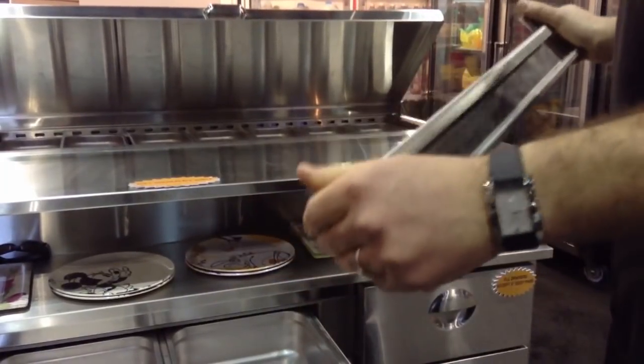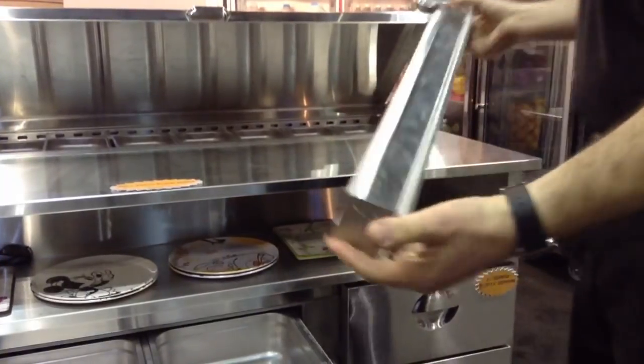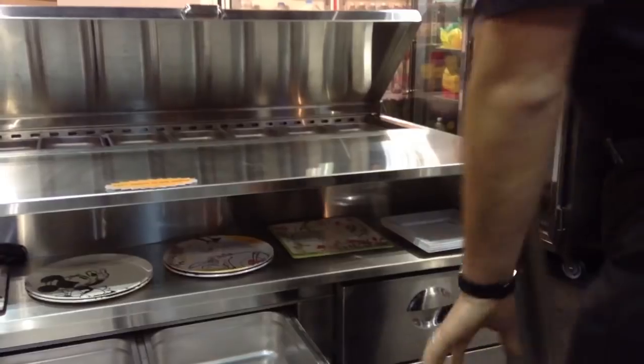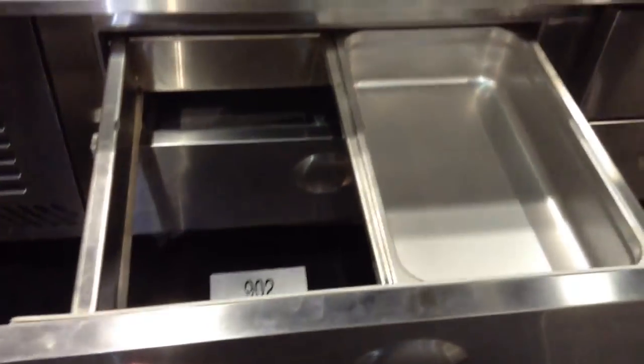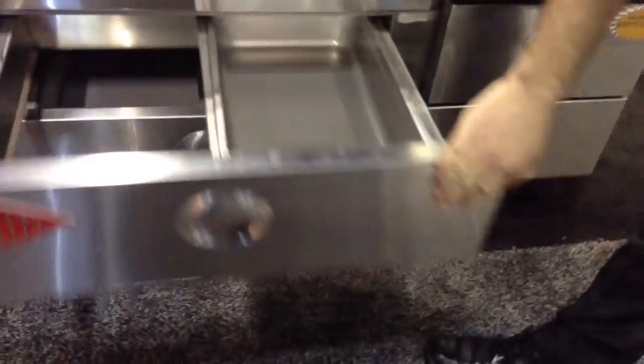Most of our competitors use hardware that's designed for desk drawers and have it NSF approved. But this is really designed to withstand the abuse that we see out in the field. All stainless steel construction, 14-gauge frame, it's all welded together and bolted to the drawer face so that the drawer will never come apart, even when people slam it.